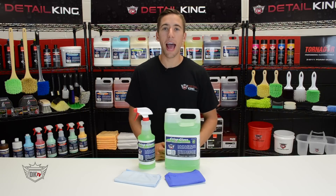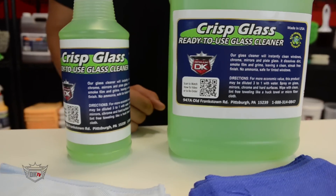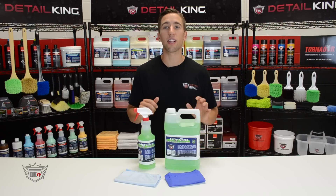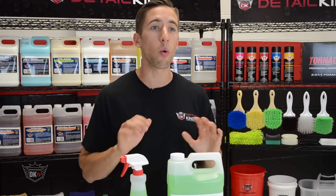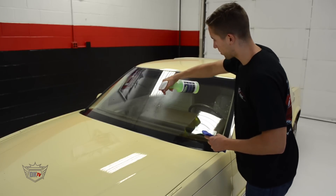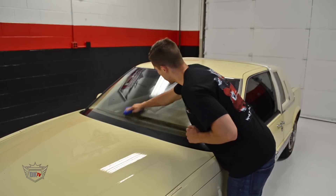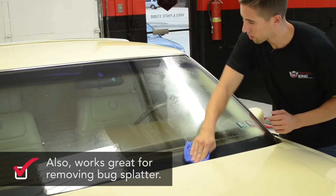Hey, what's going on guys, John here at detailking.com. Today I wanted to show you our Crisp streak-free glass cleaner. If you're a fan of RTU, you're gonna love this — just like RTU, it's ready to use without any mixing or diluting. It will effectively clean glass, plastic, mirrors, and chrome without leaving film or smears, and it even works great on very dirty interior car windows.